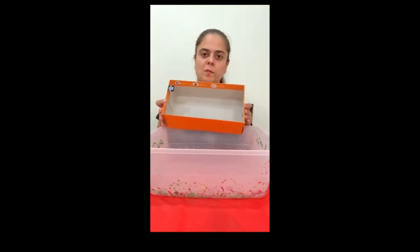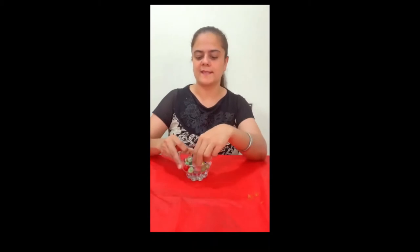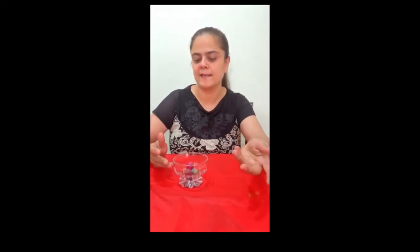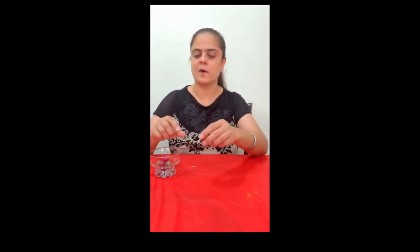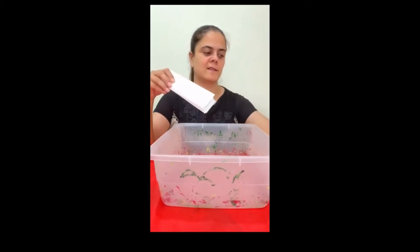For this activity we need some bins — either a rectangular bin or an old shoe box of any size. Then we need some marbles of different sizes. If you don't have marbles, you can use beads or anything that rolls. I have some bouncy balls here which we can also use, along with paints of your own choice and some sheets to paint on.